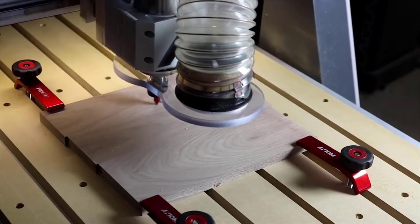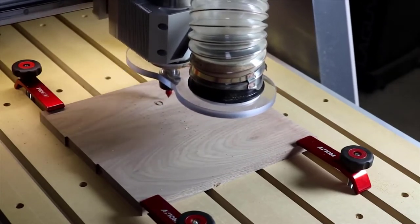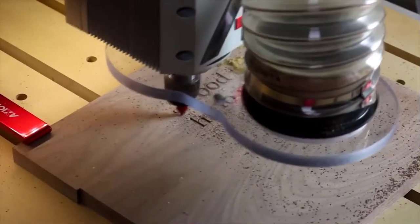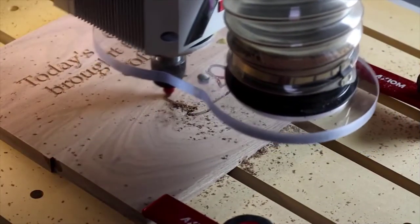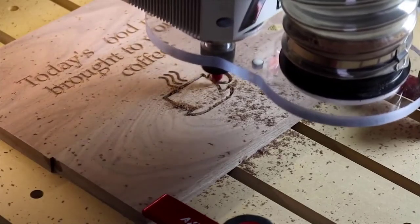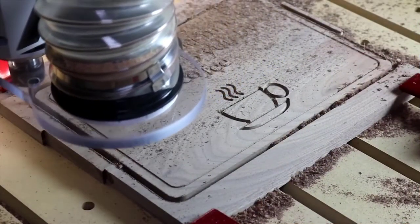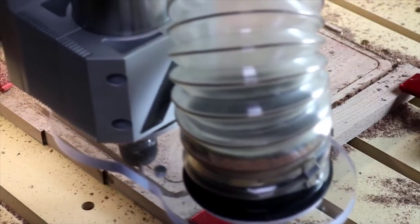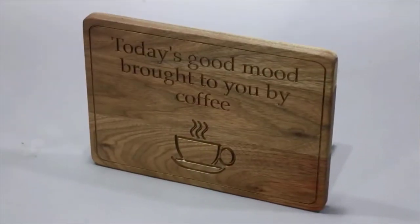First, let's look at cutting letters and a design into this walnut board. The work is being done with a 60-degree, half-inch V-bit. We're going to use the same design twice with slightly different toolpaths to get a different look. With the lettering and artwork done, I'm now using a quarter-inch bit to cut the final shape on the outside of our sign. And here's the result.